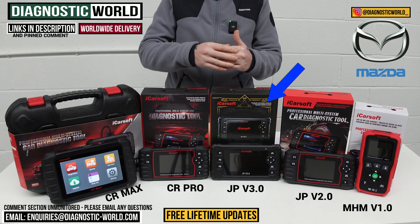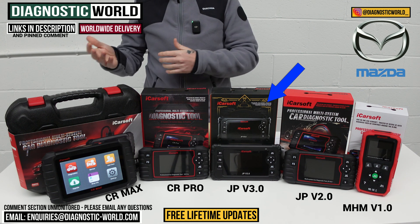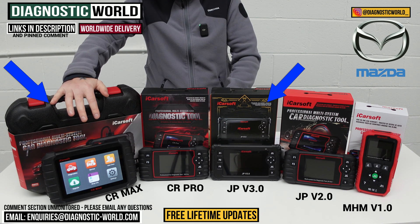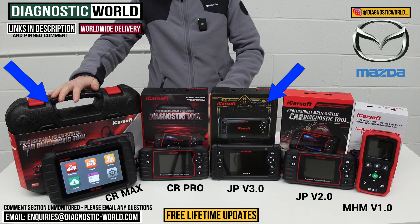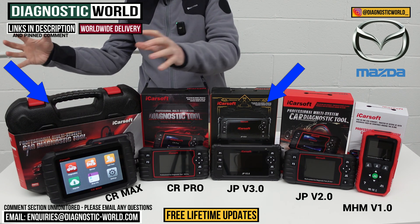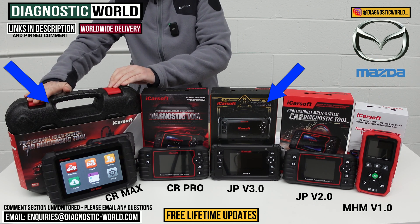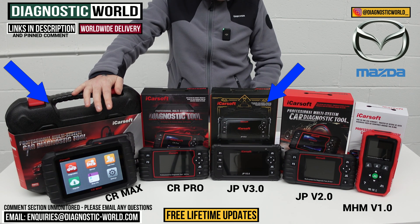If you wanted a tool that covered your Mazda and you had a range of other vehicles to look after - say for friends or family, like a BMW, Audi, Porsche, Land Rover, or Jaguar - then it would definitely be the CR Max kit. I can't stress enough how much value for money this tool is. It does all of your calibrations, adaptions, actuation tests, diagnostics, code reading, and warning light resets in one package. It's the most expensive tool on the table, but such good value for money. You could buy the equivalent tool separately for your Mazda and your BMW and those two tools together would still cost more than this one tool that covers every manufacturer.